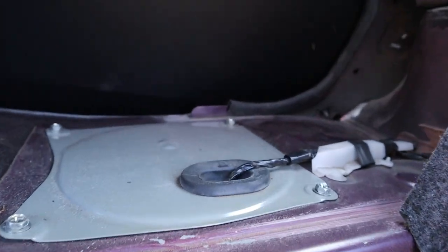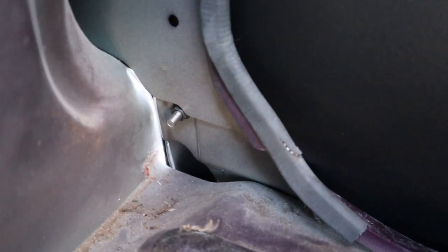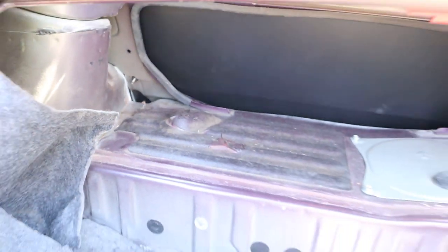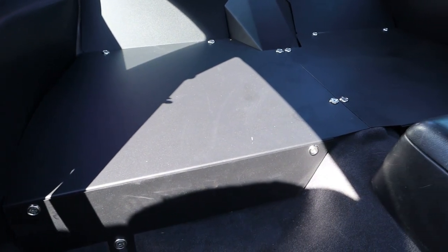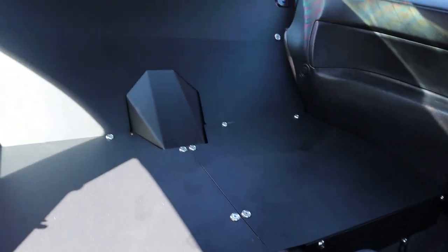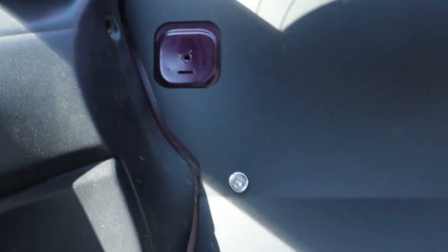The hardest part of the install — there's a nut back here, you guys can see that, same thing on the other side. I'll show you guys the final product. Pretty simple install. The bolts pretty much just go all around, nice and clean.